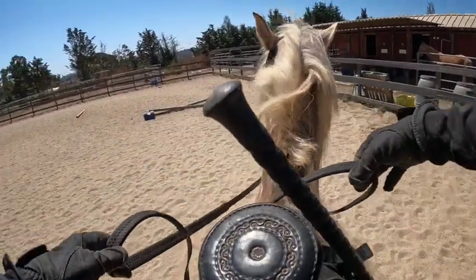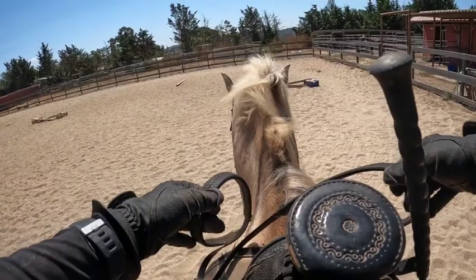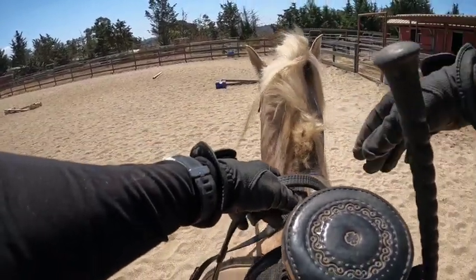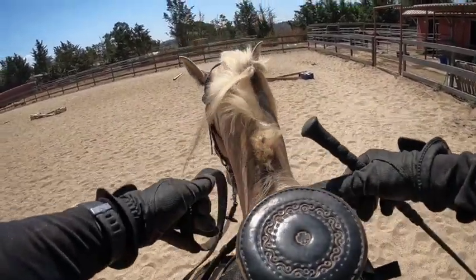For his gaits, he does a flat walk and a running walk, even though he's a Rocky Mountain horse. When he's doing those gaits, I have his head like that. But when I do his rocky gait, I have his head higher or on a looser rein. He's been ridden with spurs and sticks, so he is used to that.